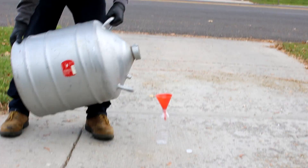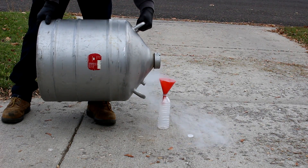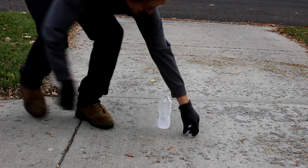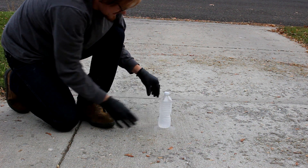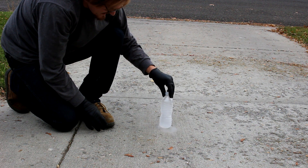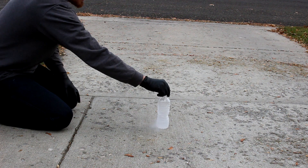Ready? I put a little hole in the lid so it won't explode. I hope it doesn't. Alright, ready? If it explodes, stop the camera.